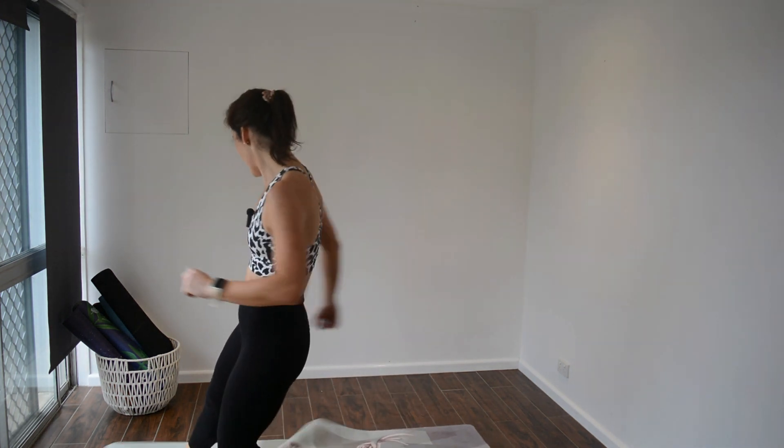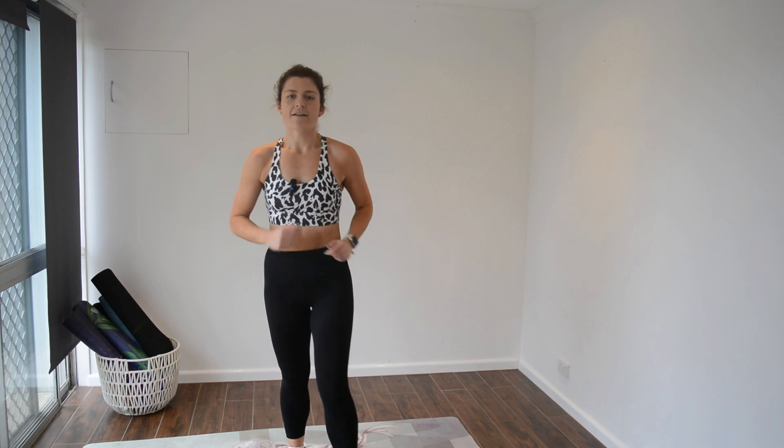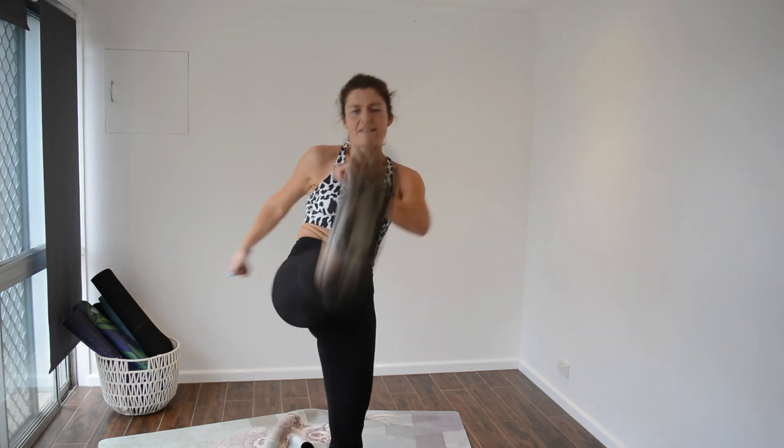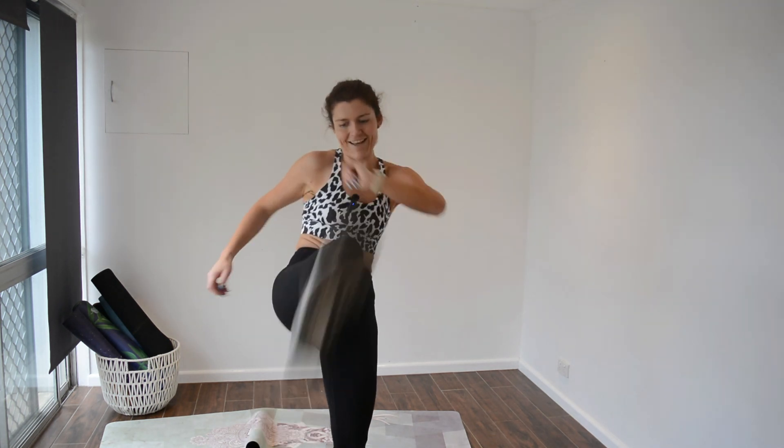That's the last cardio move, and then we've got one more ab move after this — a standing ab move, so don't stress. In six seconds we'll be swapping over. Three. Let's go. Jump. Kick. It's meant to be quick — I'm not training kickboxing on a tyre or anything like that. It's all about speed, movement, and just getting your heart rate up. I don't want you to hurt yourself obviously.